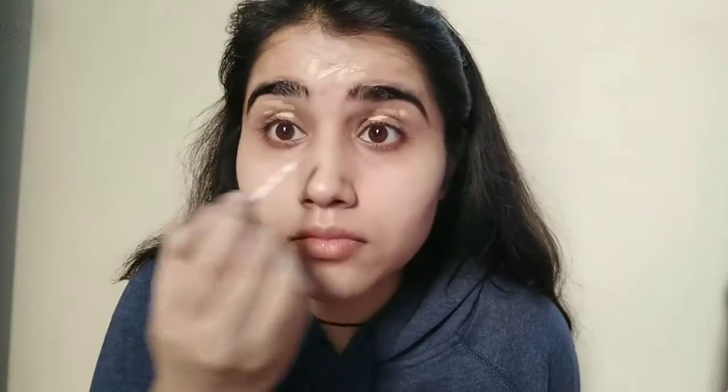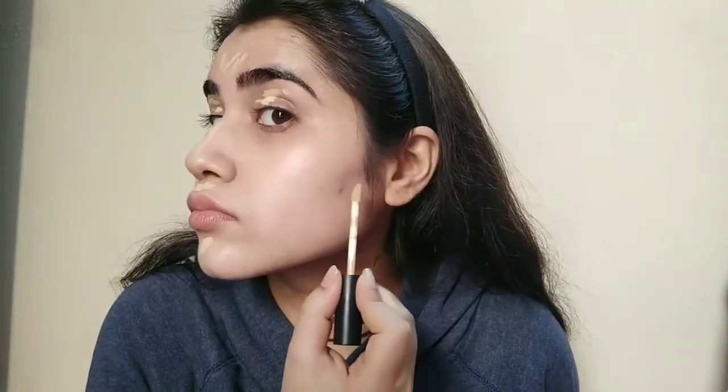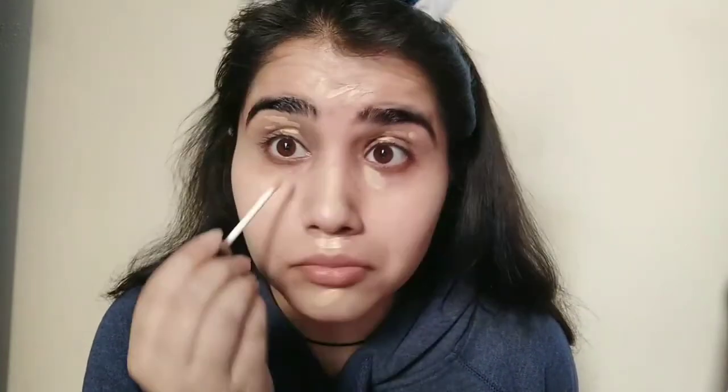Today I have used it on my under eyes — I have dark circles and I used it there too. This is an amazing concealer, guys. Make sure to buy this and have it in your vanity. You can also use it for gifting purposes. If you are making a bridal makeup kit, go for this — it is very good and you don't need to invest so much. You can use this instead of a foundation.